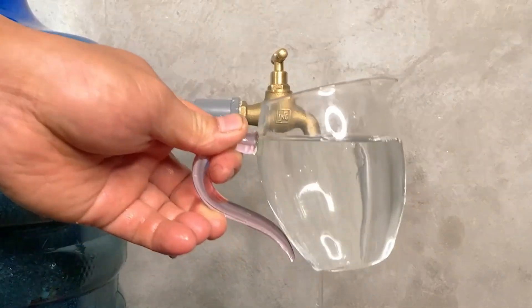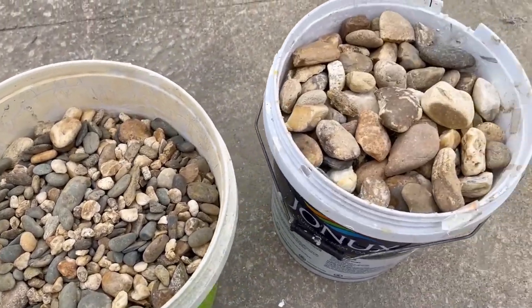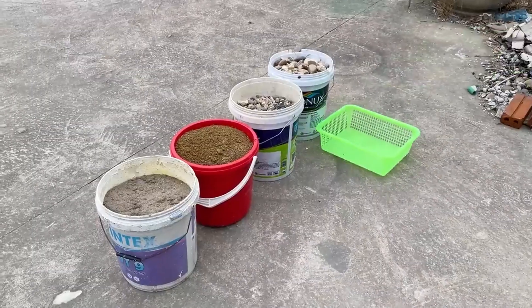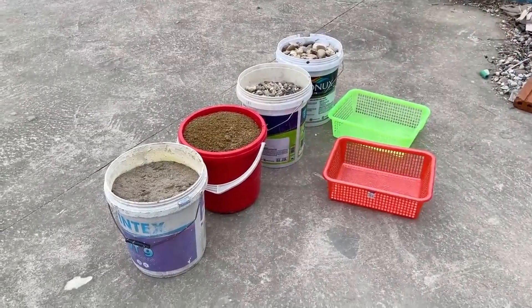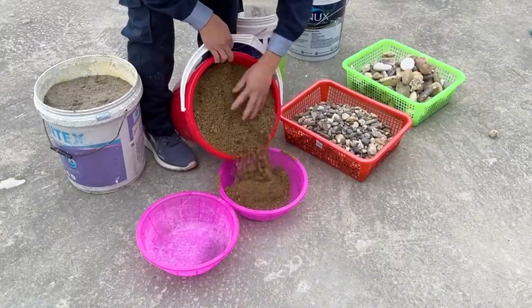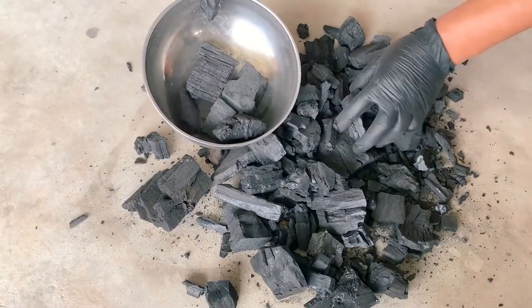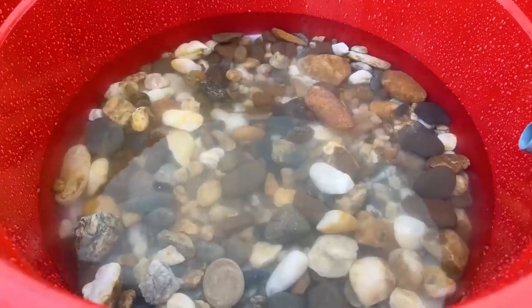The key to this filter's effectiveness lies in understanding each layer's purpose. The stones provide structural support and prevent fine materials from washing away. Coarse sand catches larger particles and debris, while fine sand captures smaller contaminants. Activated charcoal is the star player, absorbing chemicals, toxins, and improving taste and odor.